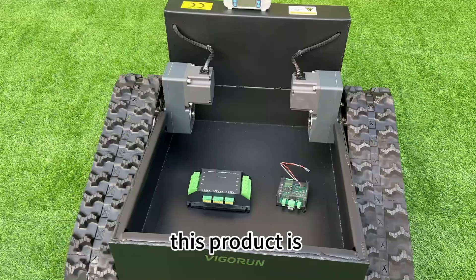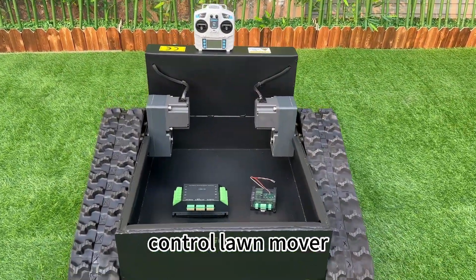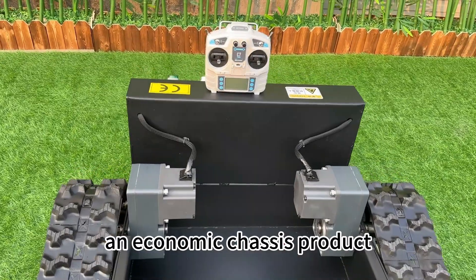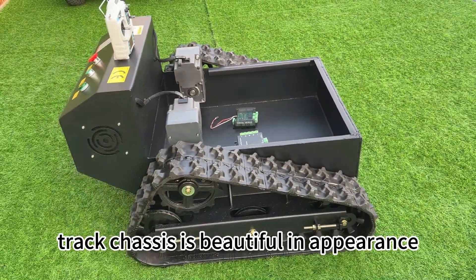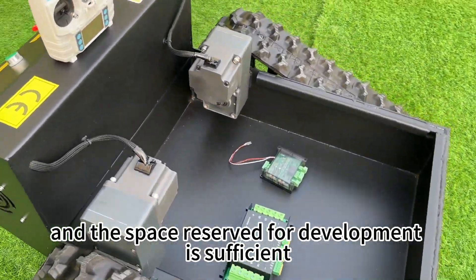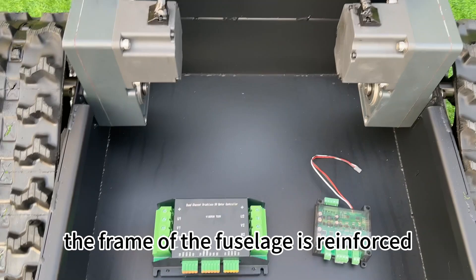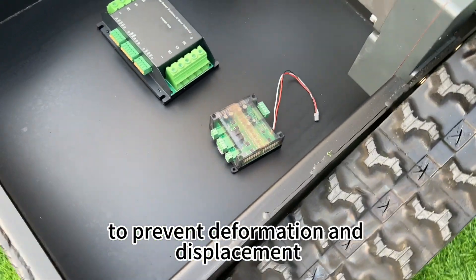This product is modified on the basis of our very mature remote control lawnmower, an economic chassis product. The remote control truck chassis is beautiful in appearance. The fuel sled is large and the space reserved for development is sufficient. The frame of the fuel sled is reinforced to prevent deformation and displacement.